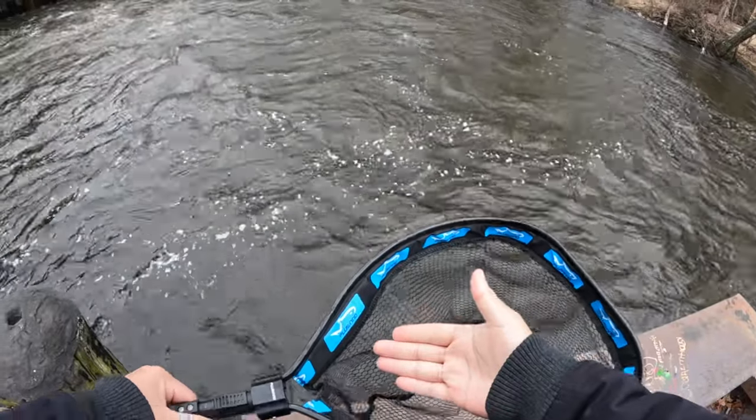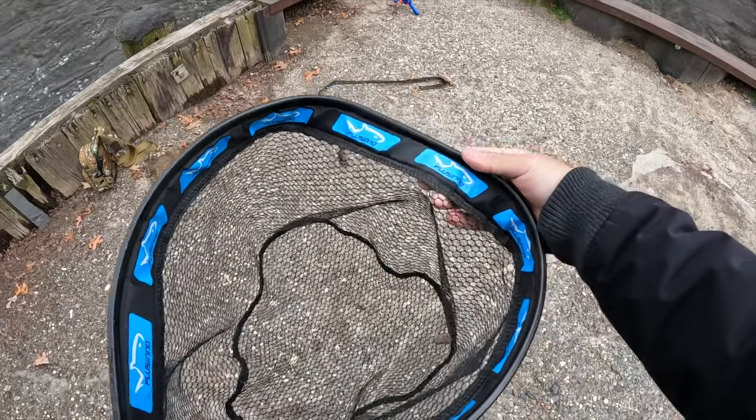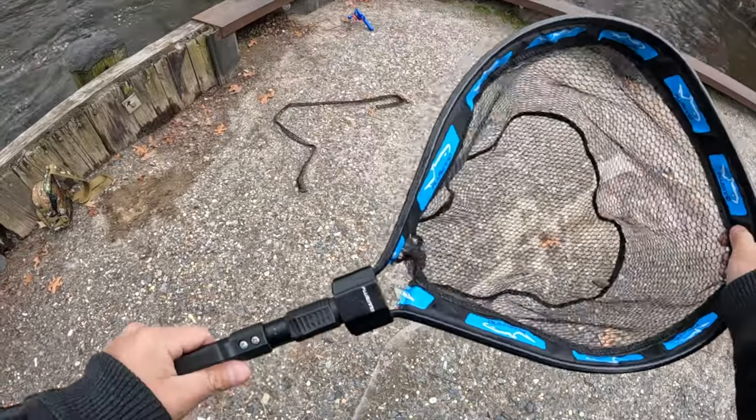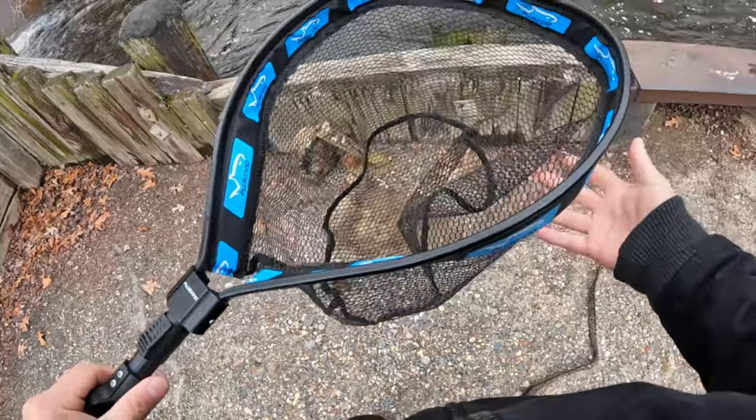Never forget — always buy yourself a net. You can always grab one of these. As you can tell, this floats, so if you lose it in the water it's going to stay up top floating. This is a beautiful net and now I can handle fish a little bit more carefully.